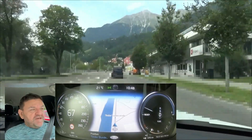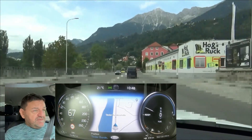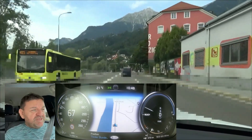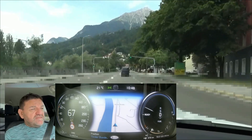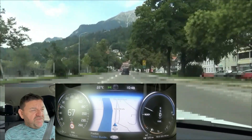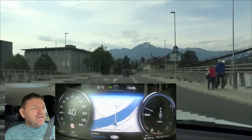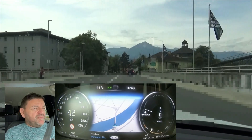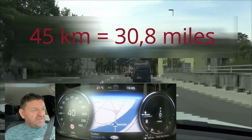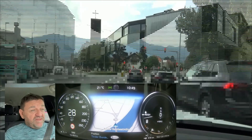The electric range now shows zero, so I expect the petrol engine to kick in any moment. 49.2 kilometers — not too bad. I'm not sure whether we'll make 50. And yes, here it is: 49.8 kilometers, and the petrol engine kicked in. That's almost 10% above WLTP — better than WLTP.